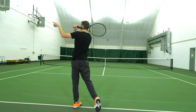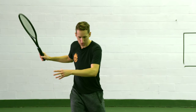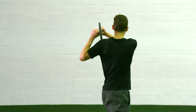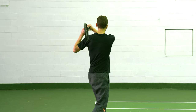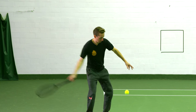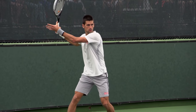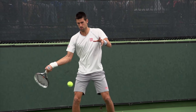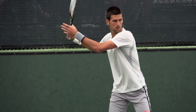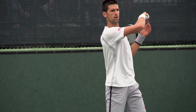Move through your forehand swing and, for righties, finish with your butt cap pointing to the left fence — flip that if you're left-handed. This is going to feel exaggerated and accentuated at first, and that's the point — to feel a longer, more flowing swing. After a couple of shadow swings, drop yourself a ball and go to that same spot. Don't try to hit hard at first; just drop, swing, and go to that full long position. You'll see professional players finish there frequently, and practicing that exaggerated path will help you elongate your swing and create more power.